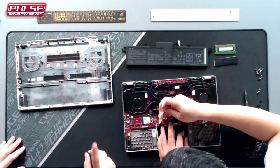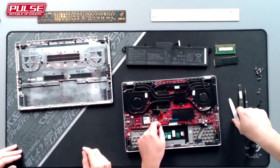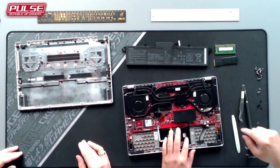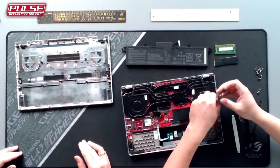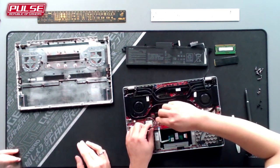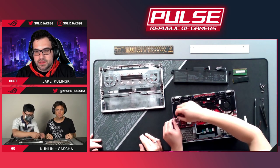Kunlin first unplugged and removed the battery — that's always the first thing you want to do with any electronics, to make sure you don't accidentally power on the system by shorting a contact and to make sure there's no power running through any of the traces while you're working on them. He then removed the SSD and the memory module.